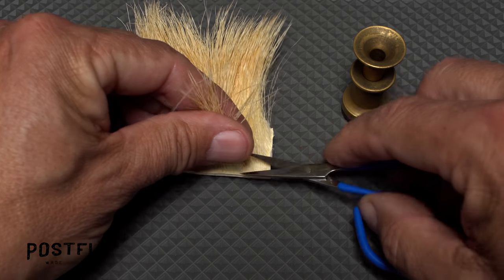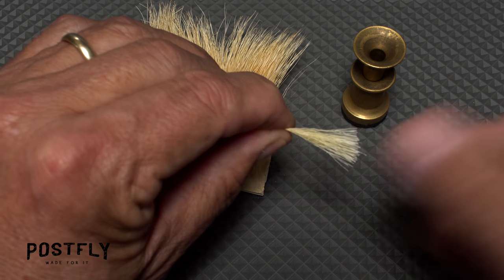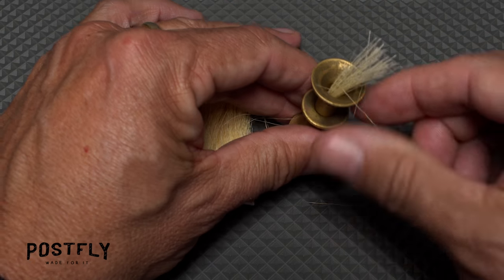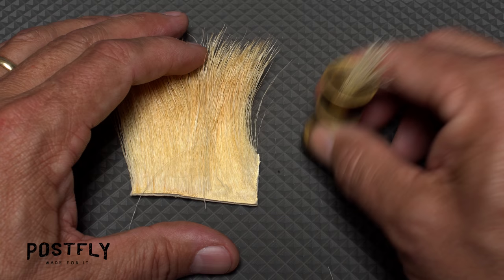For the wing of the fly, snip a small clump of elk hair free from the hide and strip out the fuzzy stuff and short fibers from the butt ends. With the hair cleaned, place the clump into your hair stacker tips first and give it an ample stacking.